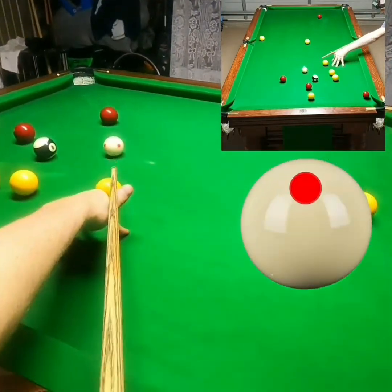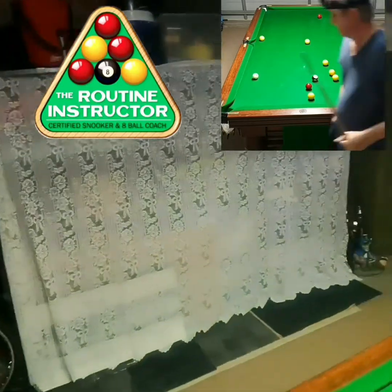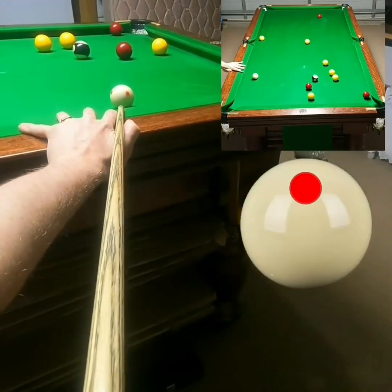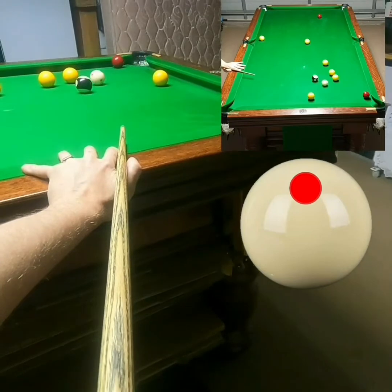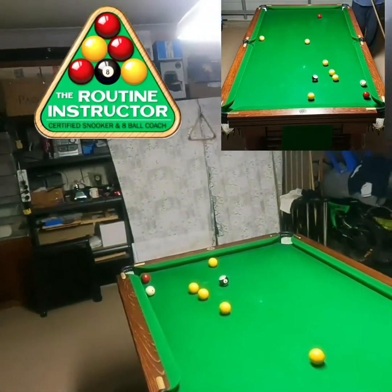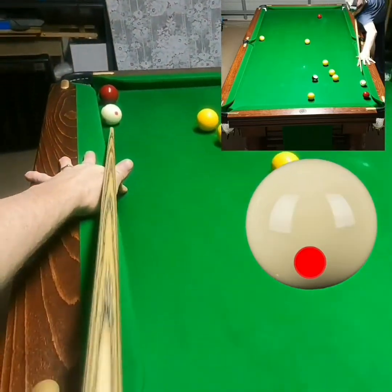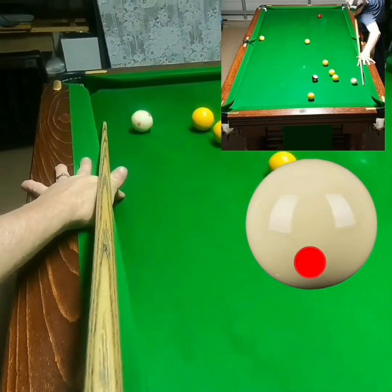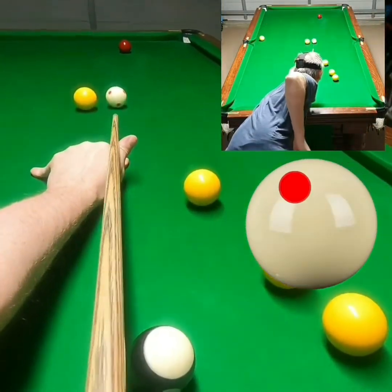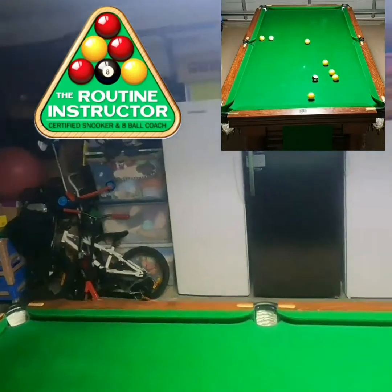Okay, now just gonna roll this shot in. I need to land straight on the next shot, so just gonna try and land just before the cushion. That's perfect. Now I just play a screw back — I've got that half-ball, I gotta show the black. Just gonna screw back here. As I said, it's just a half-ball. Just roll this shot in and you're on the black.